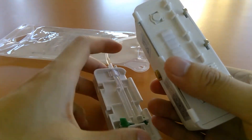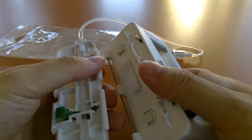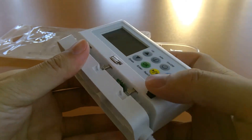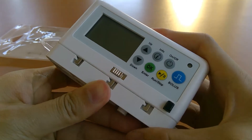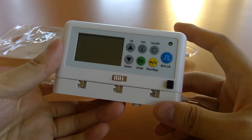To attach the cassette onto the pump, you see these two plastic hooks — you want to hook that onto the metal bar here. That creates a hinge, and when you bring it up you hold the black button down, which releases these three hooks. It should just click into place very easily, and from there you're ready to turn on the pump and use it.